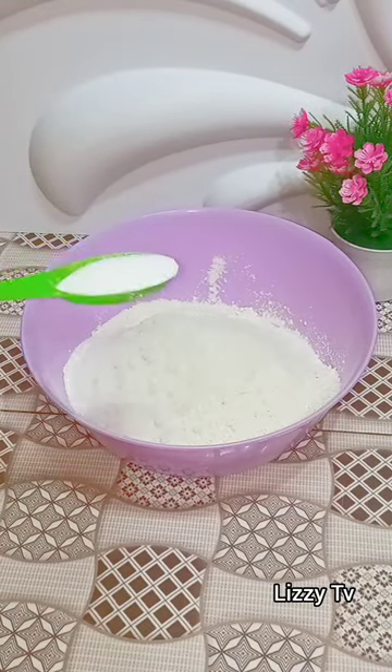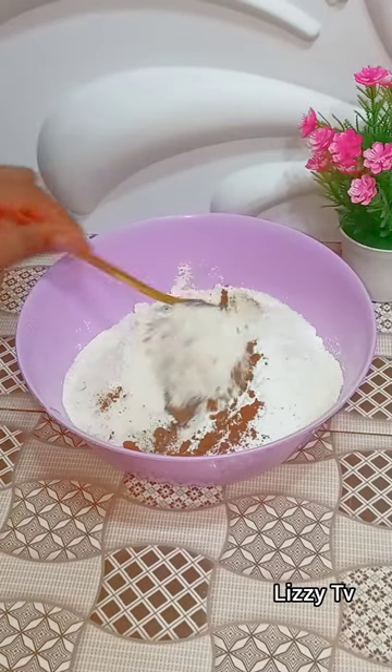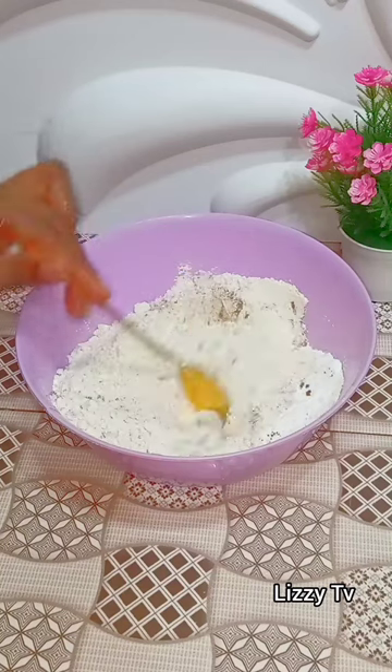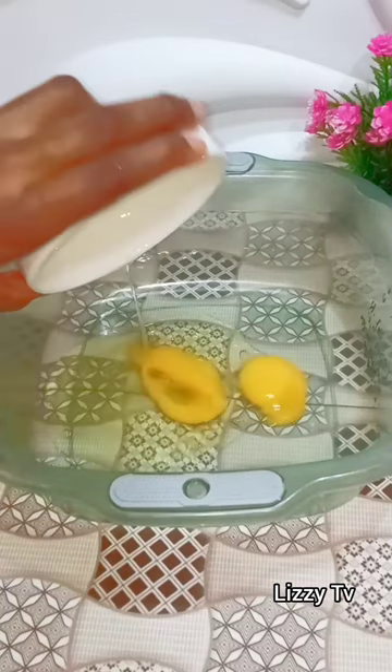Then I added my baking powder, my baking soda, my cocoa powder, and my sugar, and then I stir everything to combine. Make sure you stir this very, very well to mix all the dry ingredients together.